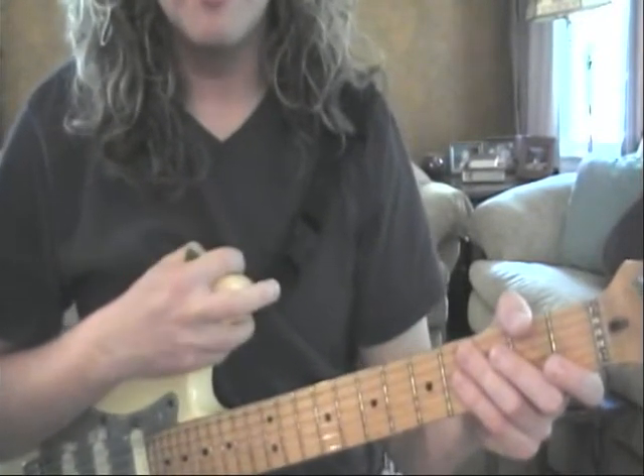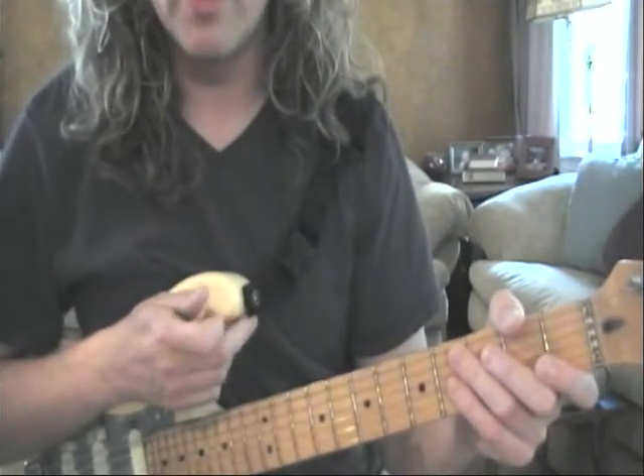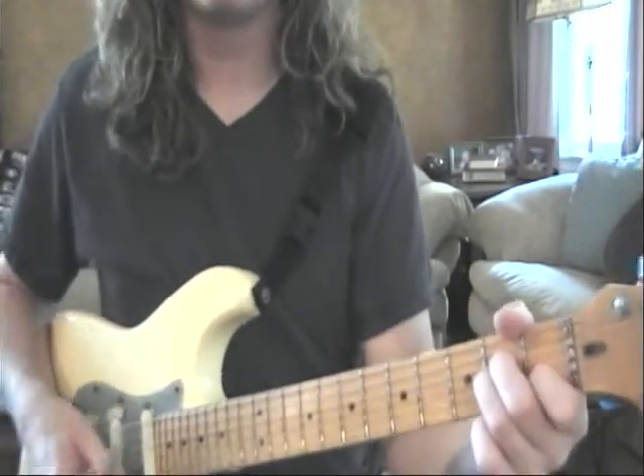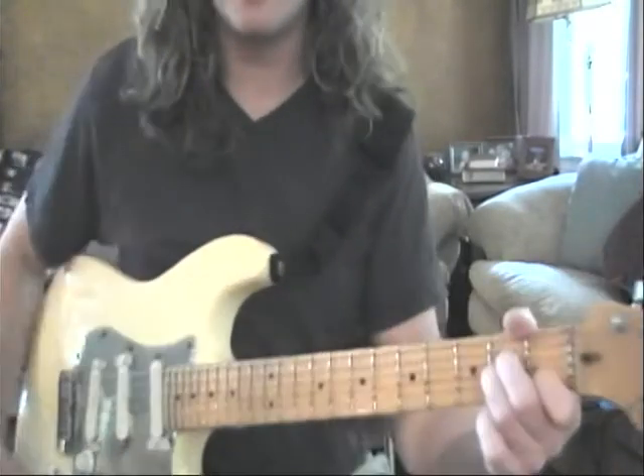Welcome to part three — the two main parts of Live's 'Run to the Water.' In time, we have C, G, A minor. You get the A string, then give it a nice whack on the high strings.